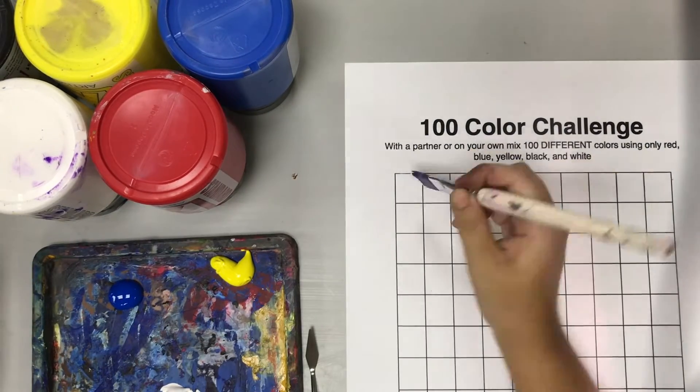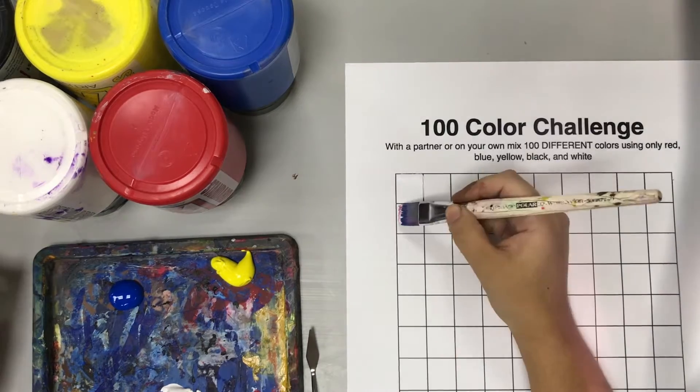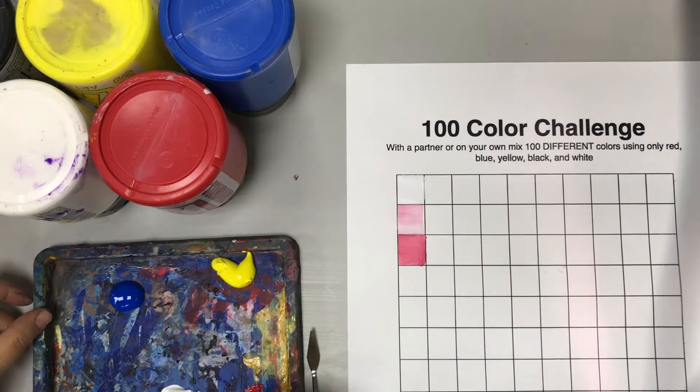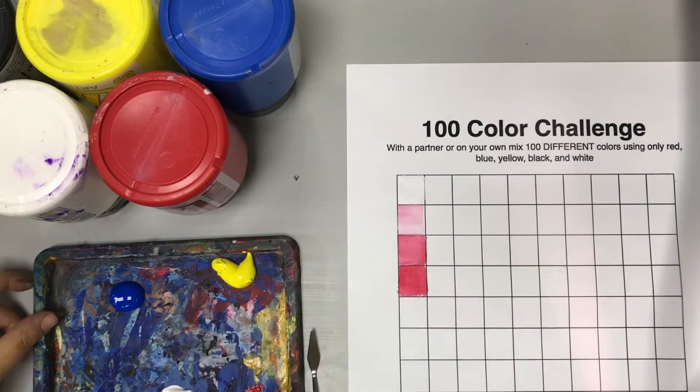To get started, make sure you put just about a teaspoon worth of acrylic paint on your palette for each of the five colors, and then you're just slowly going to change each color.